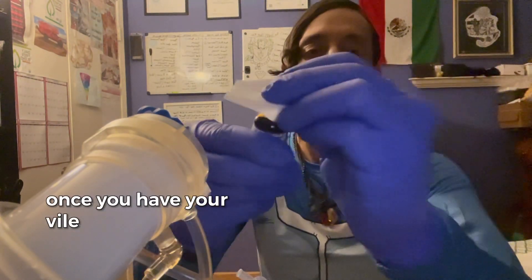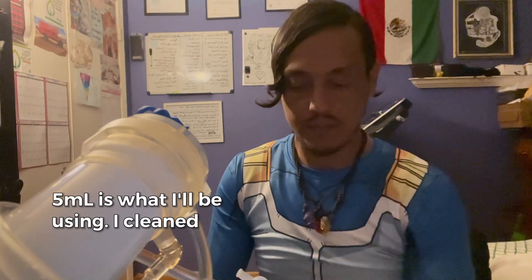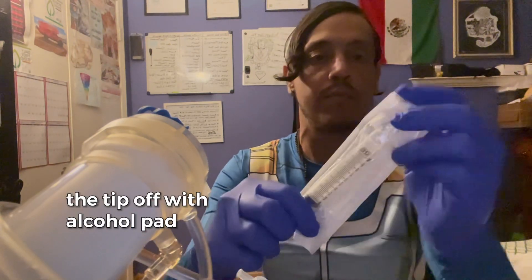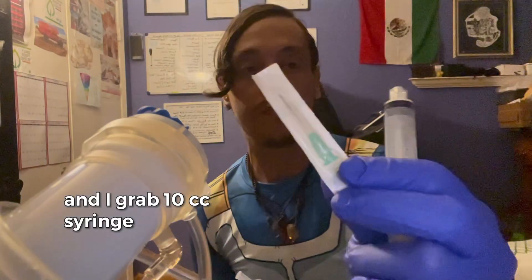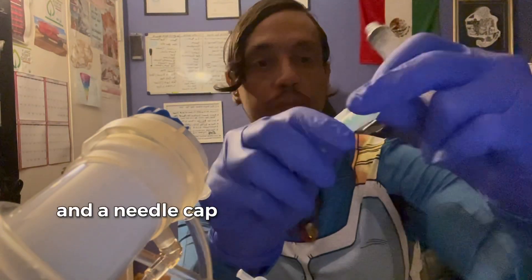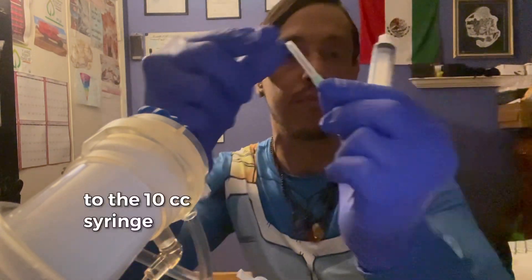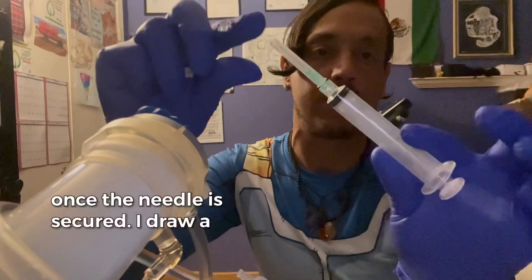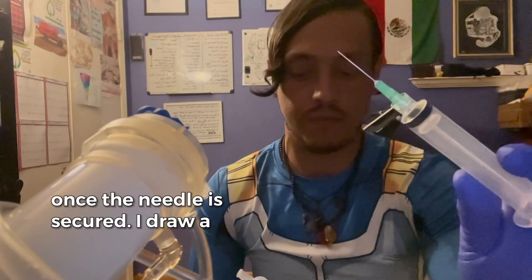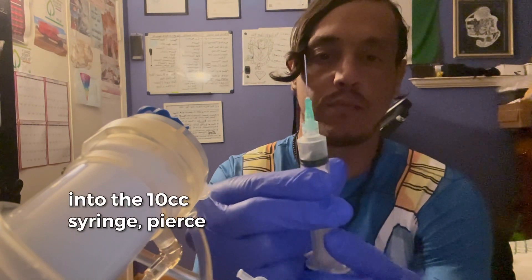Once you have your Venifer vial — 5ml is what I'll be using — clean the tip off with an alcohol pad. Then grab a 10cc syringe and a needle cap. Attach the needle to the 10cc syringe, and once the needle is secured, draw a bit of air into the syringe.